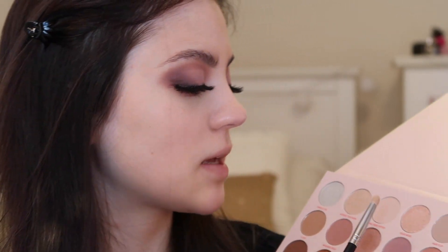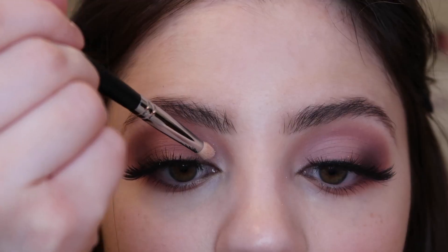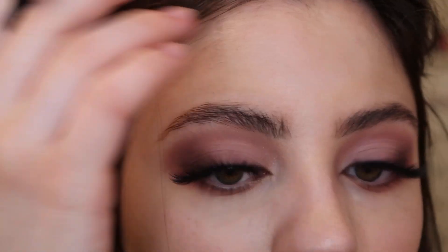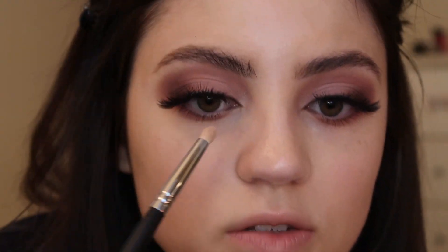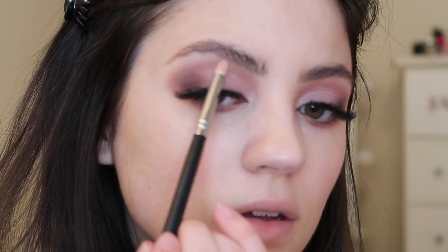Now I'm using a Morphe M431 brush, which is a more pointed brush, and I'm using the shade Your Move, which is a shimmer, placing this as an inner corner highlight. I'm placing it on the very inner part of the lid, slightly bringing it down — I don't want to add too much here because we'll cover up the eyeliner on the inner corner. Then using the shade Come Here Often, that matte cream shade, I'm placing it on my brow bone to add a matte highlight. Using a black eye pencil, I'm just going to line my waterline.